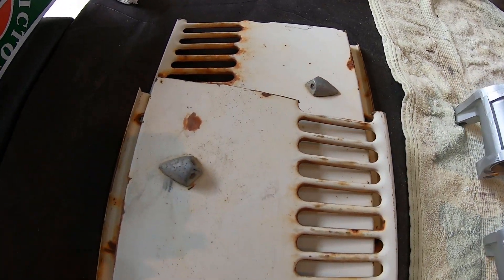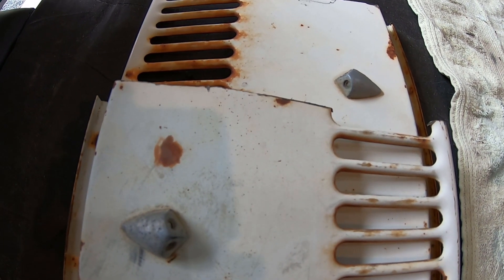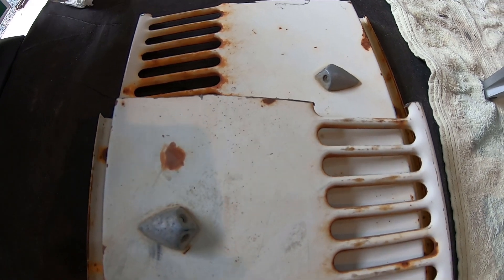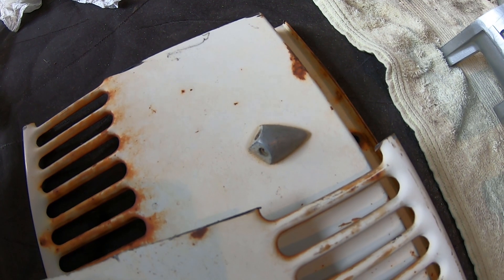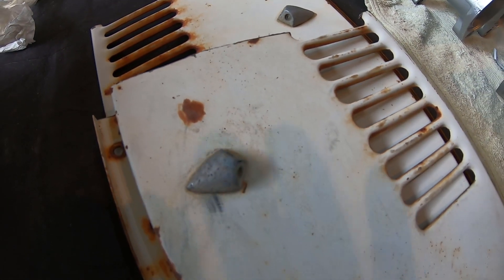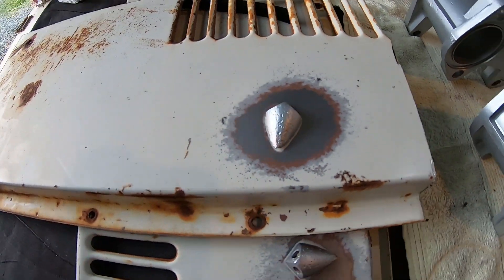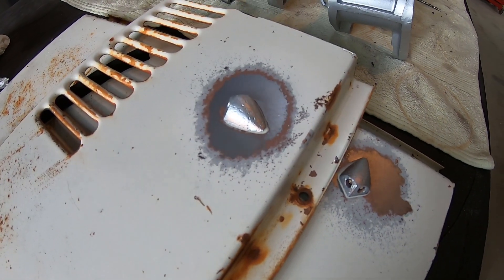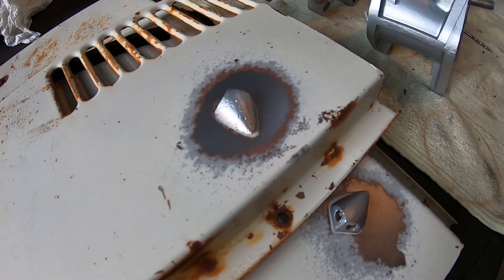Okay, next — last but not least — we've got these two little windscreen washer things here. We're going to stick them in and give them a blast. They're a bit bumpy so I think our mate's going to have to give them a rub over with wet and dry when I'm done, but we'll make them nice and clean anyway. And there we have the little squirty things done. Pretty important piece of equipment on a car — if you can't see out your windscreen, chances are you might hit a tree.